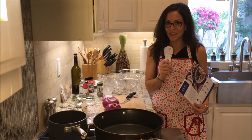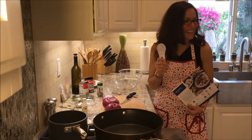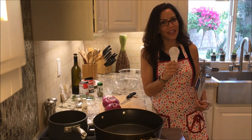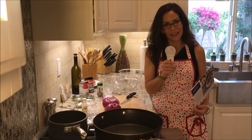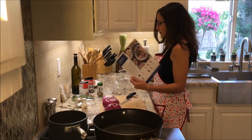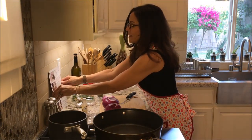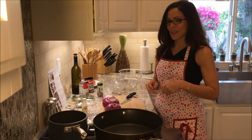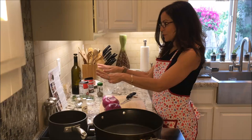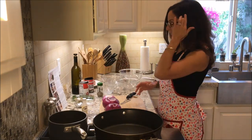I unpacked it yesterday and put it in the fridge in anticipation of cooking this meal today. I hope you enjoy my cooking skills, or lack thereof. I'm going to put this microphone down because I don't think I can cook with it. So the first thing I'm going to do is prop up my directions so I can follow them very easily. I wish I had a nice stand but I just prop it up against the wall.